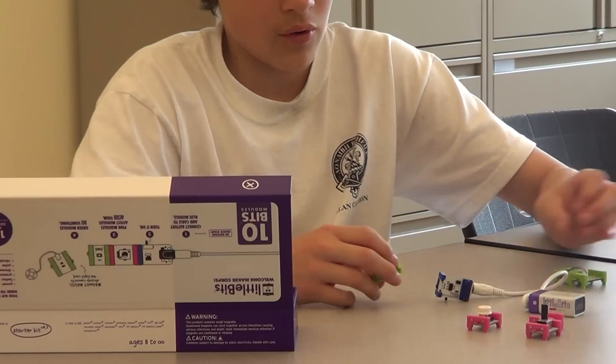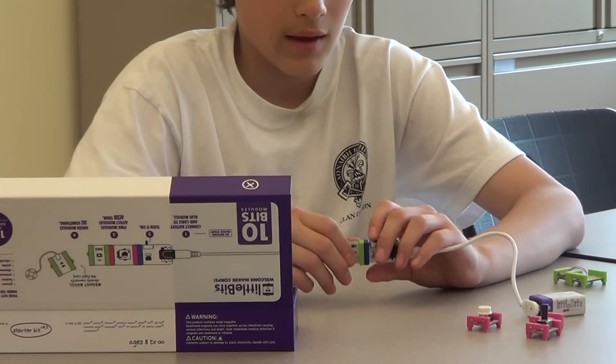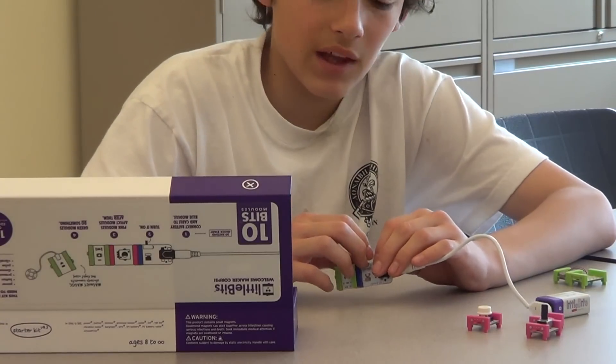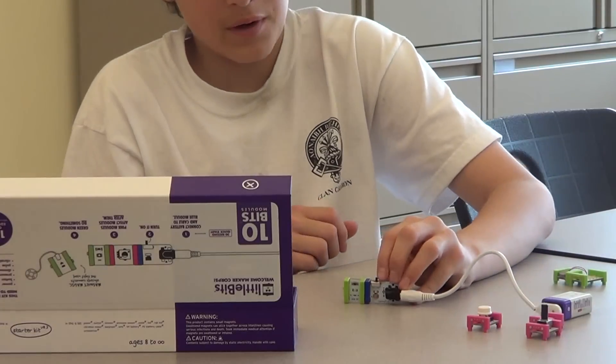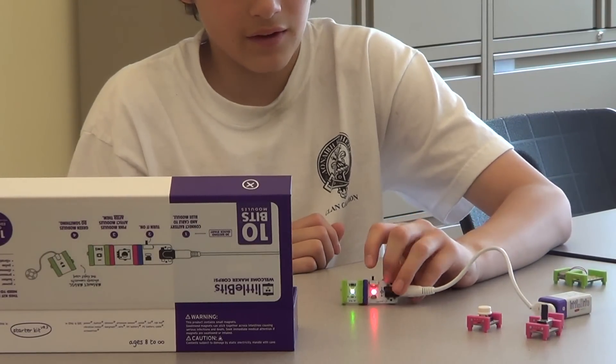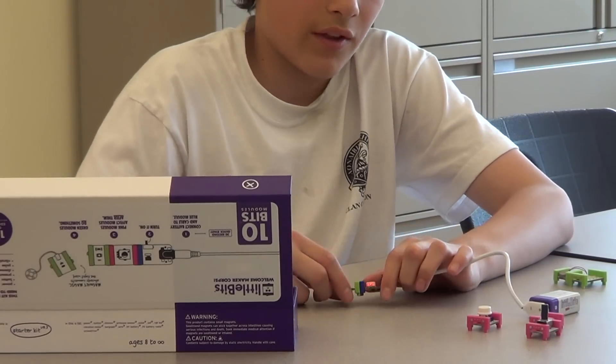The first thing we're going to do is power on a LED light bulb. I have my LED ready, and I'm going to flip it on, and it is going to light up. As you can see, the LED has lighted up right here, but that's not all you can do with these things.